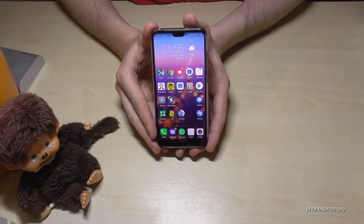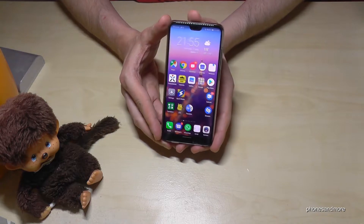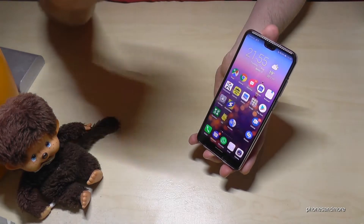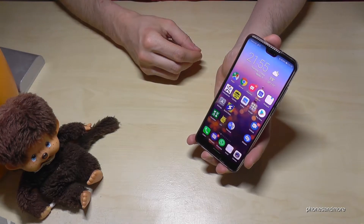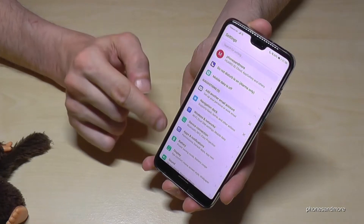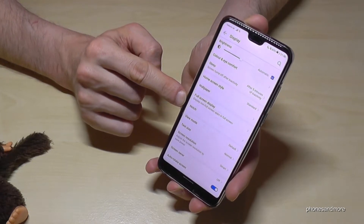Hello everybody. I want to show you in this video how you can remove the notch here from the Huawei P20 and P20 Lite. So many people are disturbed by this notch because it gives a different view on the phone, not a regular one. Let me show you how you can change it so that you feel better. Go into Settings, then go into Display, and then we have here the option 'Notch' in the middle.